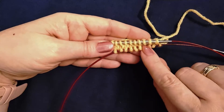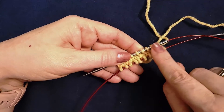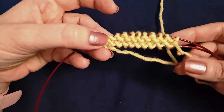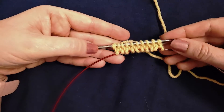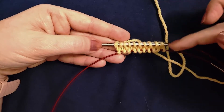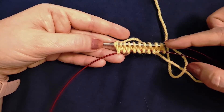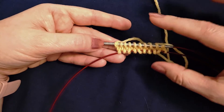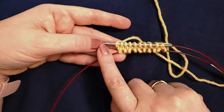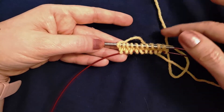This cast on can be very loose, so it can be helpful to go down a needle size or two for the wrap and the first row of knitting. Here's what it looks like on the wrong side. This cast on is a really good substitute for the provisional wrap cast on — I'll link to a video showing that above — because that cast on is wrapped from right to left, so all of the stitches on both needles are mounted incorrectly. Whereas this, since it's wrapping from left to right, mounts all of the stitches correctly on both needles with the right legs in front.